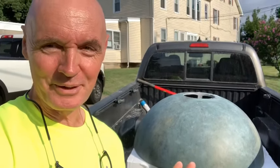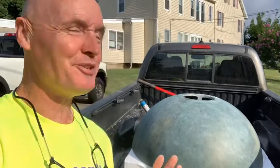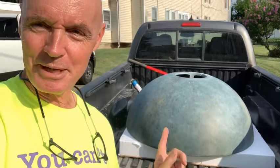Good morning friends, holy mother of God, Sunday morning, joy oh joy. Check out what's in the back of my truck.